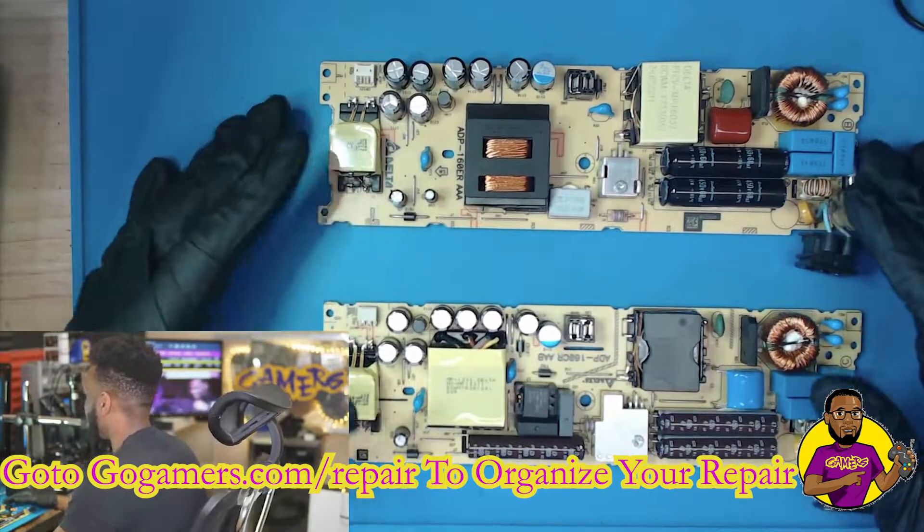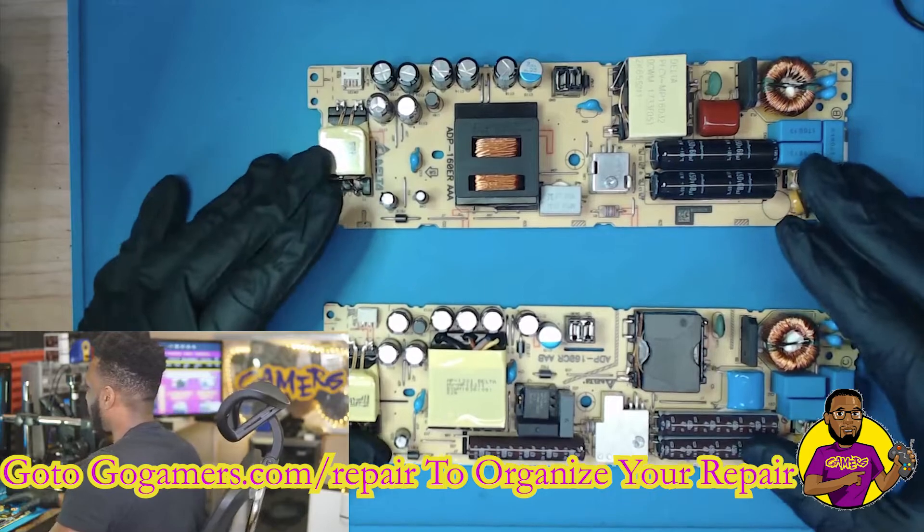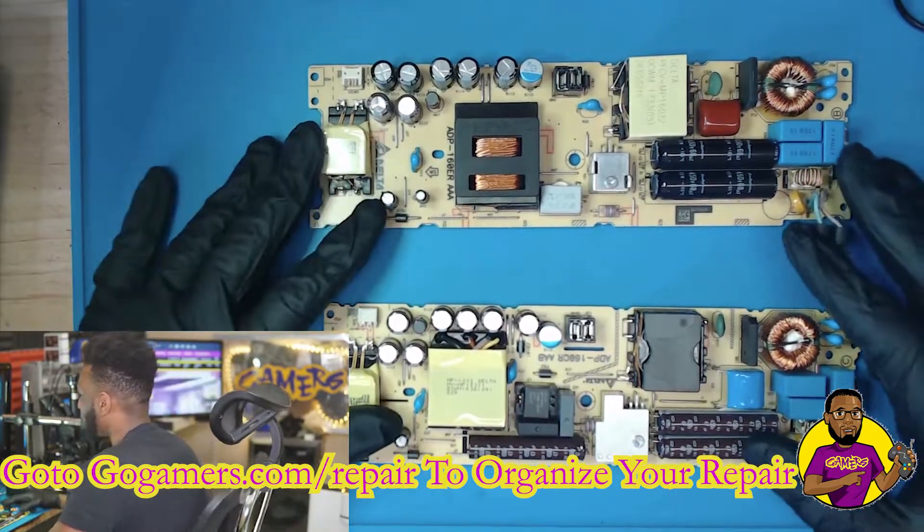We're going to need to swap these because I don't want this customer waiting any longer, and I would rather just get them a working power supply right now.